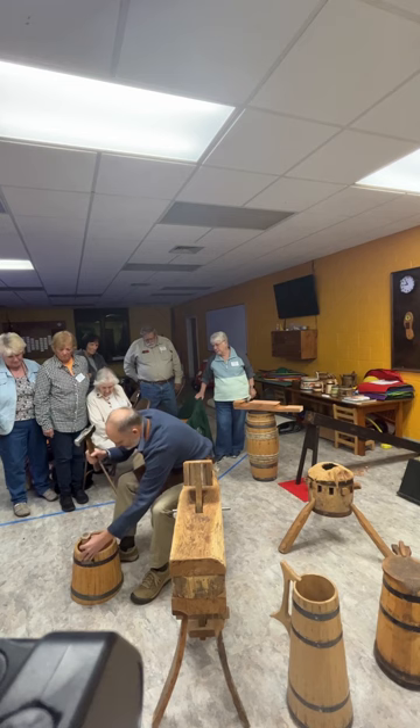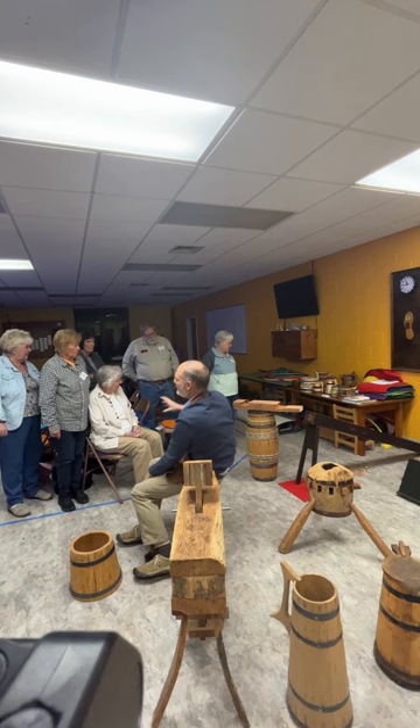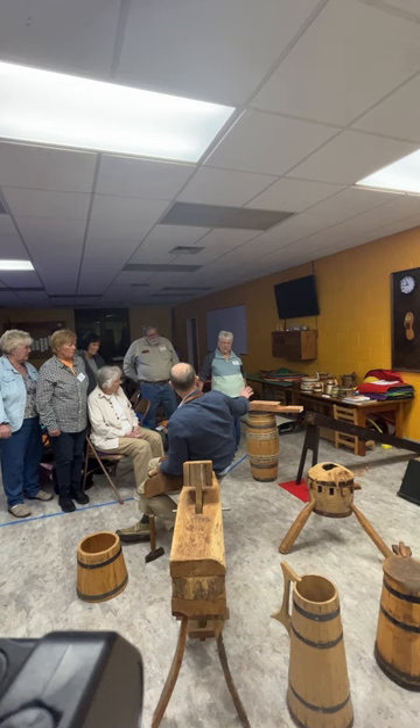With wooden hoops — I have some wooden hoop vessels over here too — wooden hoops are far more common because they were less expensive than iron. Iron has to be mined from the ground, processed, smelted, and rolled or hammered out into strips, whereas wooden hoops grow up on the ground ready to be used. So those were far more common really up until the mid-19th century.